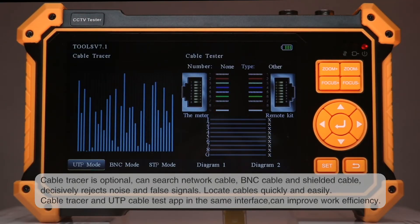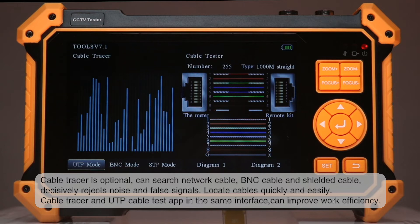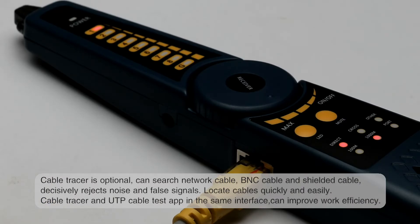The cable tracer can search network cable, BNC cable, and shielded cable, decisively rejecting noise and false signals to locate cables quickly and easily. The cable tracer and UTP cable test app share the same interface to improve work efficiency.